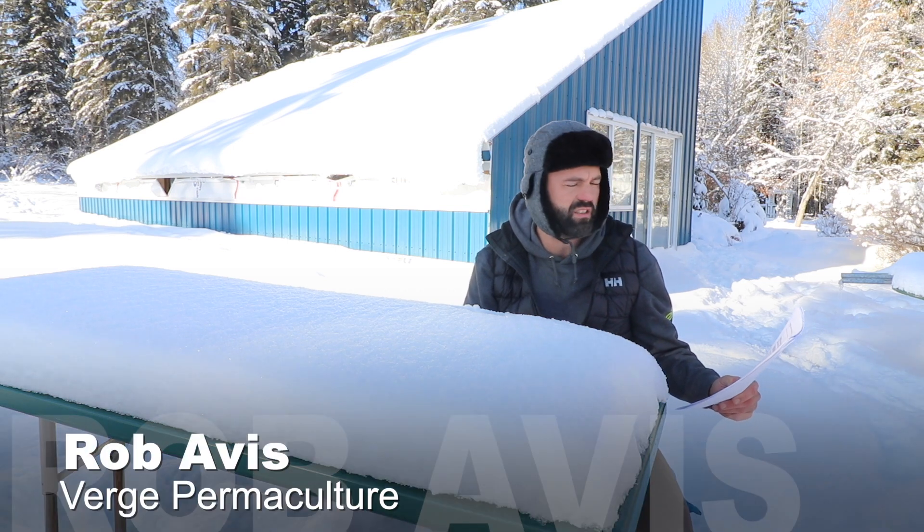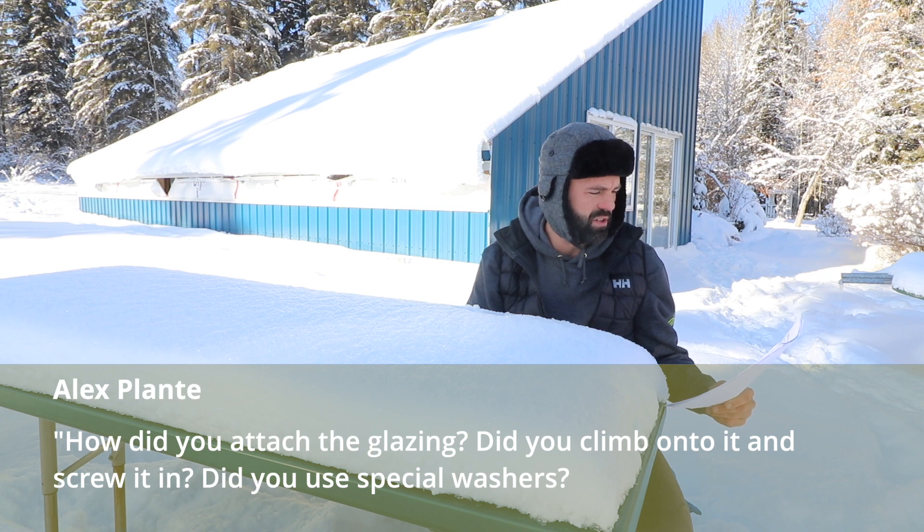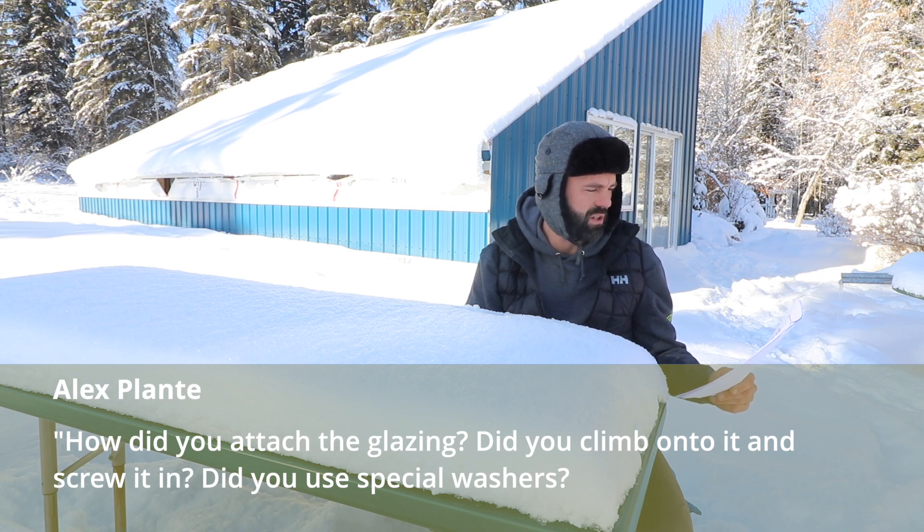The next question is about the glazing on the greenhouse. How did you attach the glazing? Did you climb onto it and screw it in? Did you use special washers?